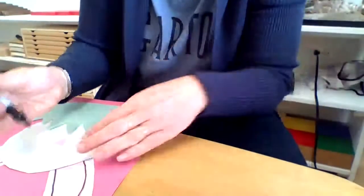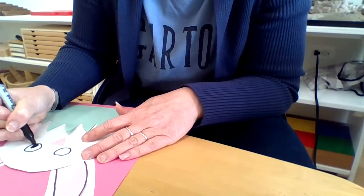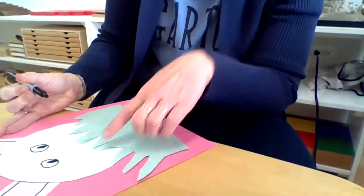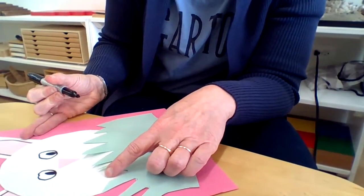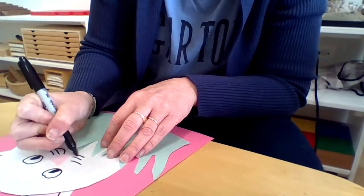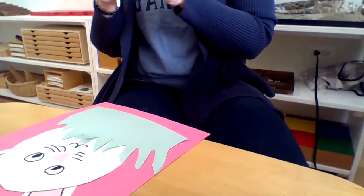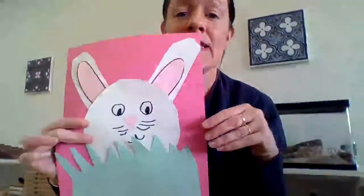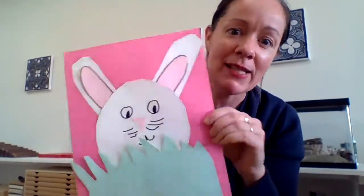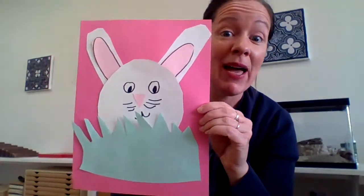There's my bunny so far! Now I need to make some eyes — I like to make a circle and then a small circle inside so he has his little eyes. Then I'm going to add some bunny whiskers and a little bunny smile. You can make your bunny look however you want, but this is my little bunny for Easter hiding in the grass!